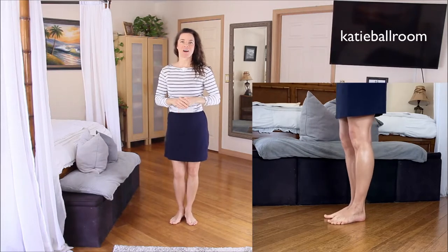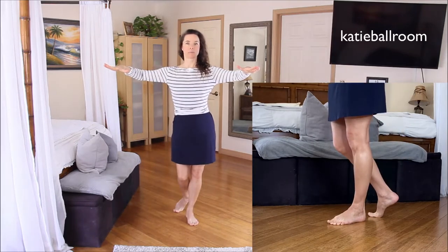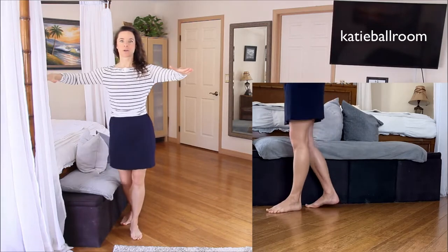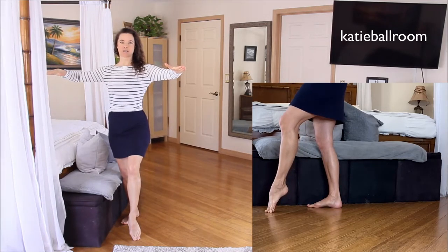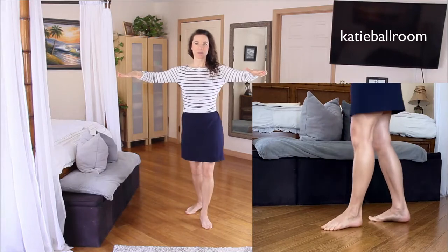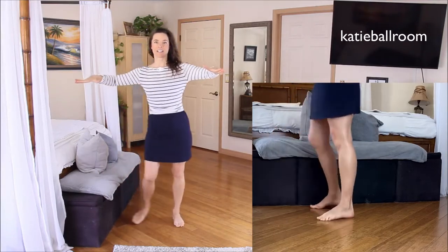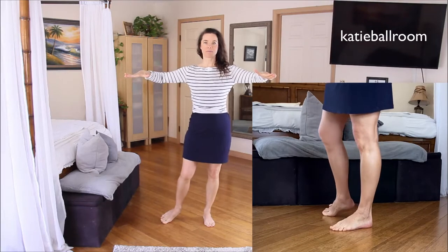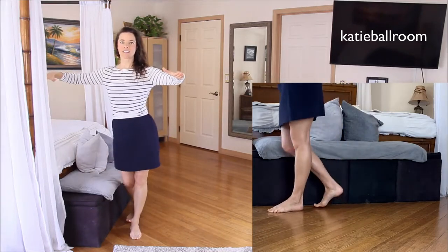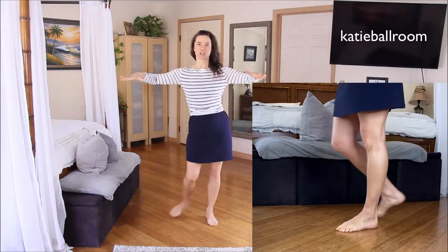For the follow, start with the feet together, heels touching, toes turned out, oppositional knees. We'll start with the back rock on the right foot — back rock — replace the triple step in place with a side-together-side: side, together, side. Then do the forward rock with the left foot — forward rock — and replace this triple step in place with a side-together-side: side, together, side. Let's do that again — rock step, side together side, rock step, side together side. One more time — rock step, cha cha cha, rock step, cha cha cha.